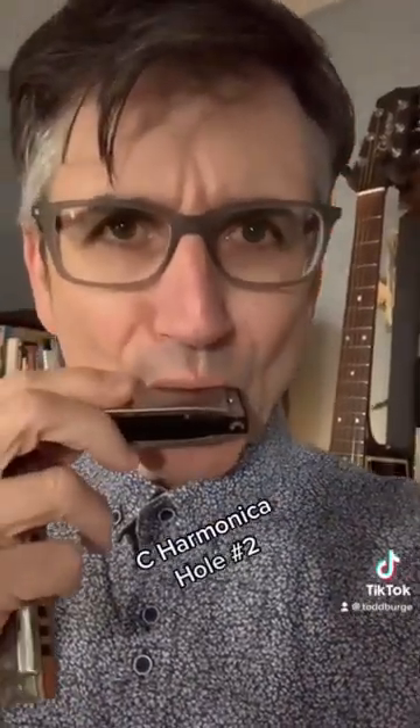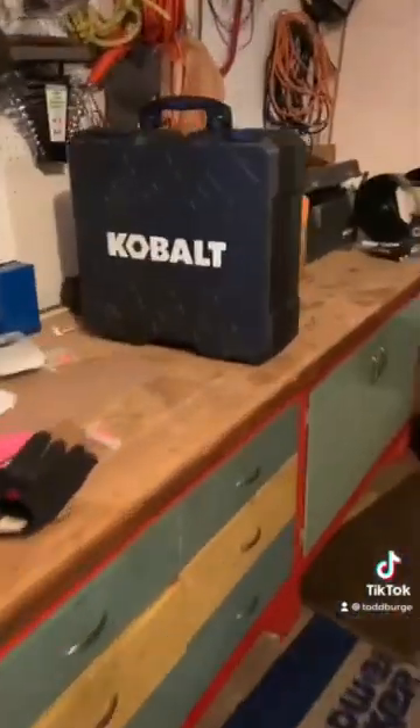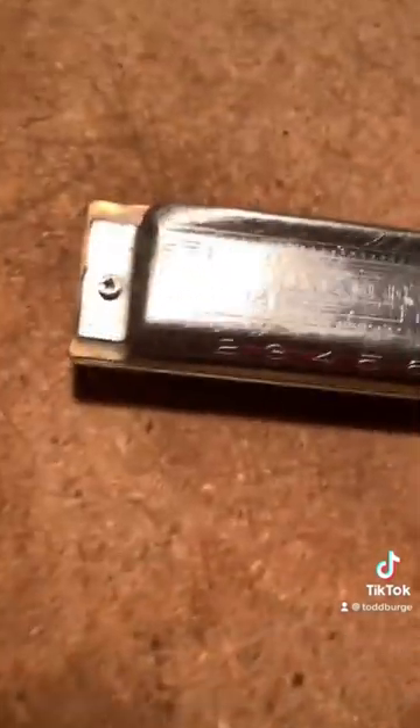Let's talk about how I bend notes on a harmonica. But first, let's go to the workshop. Here we are at the workshop. Let's take this old harmonica apart.